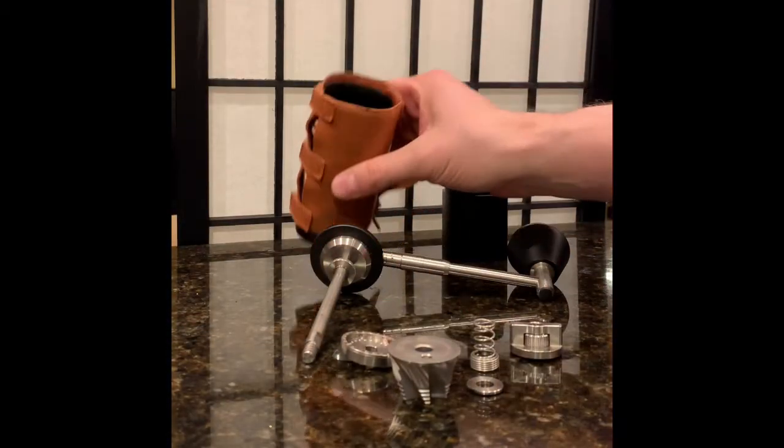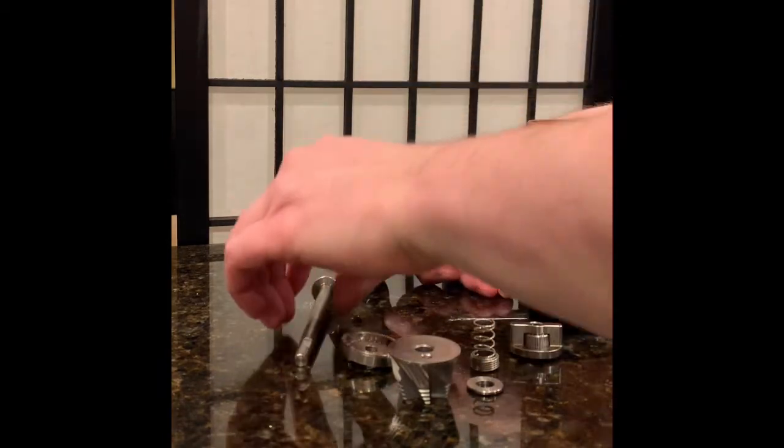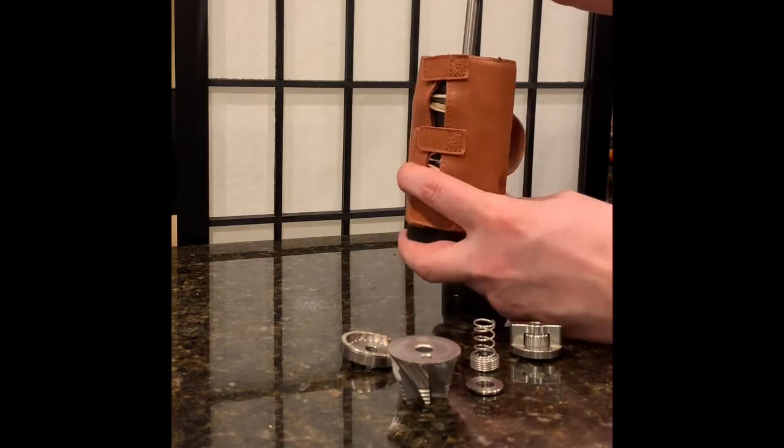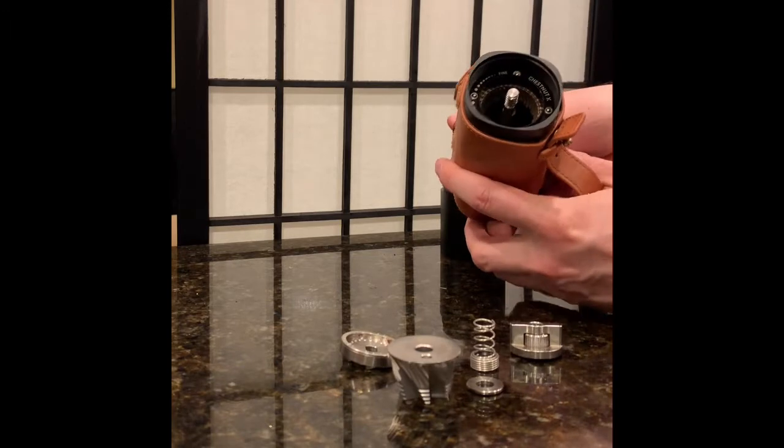Hello everyone! I've decided to put together this little video tutorial on how to reassemble your Time More Chestnut X hand grinder. First thing you're gonna do is take the axle and put it through the top of the grinder so that it pokes out on the bottom like this.